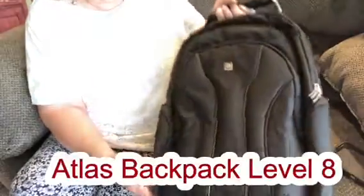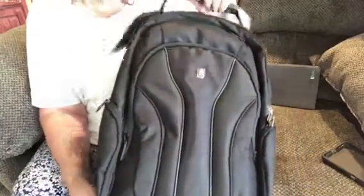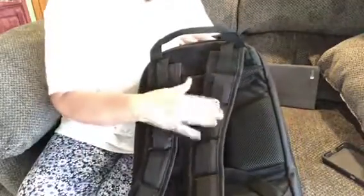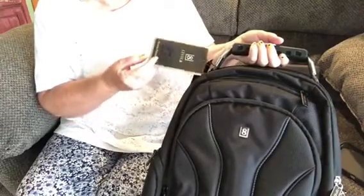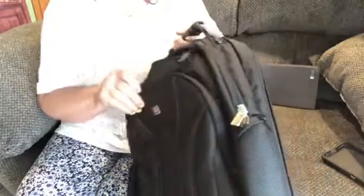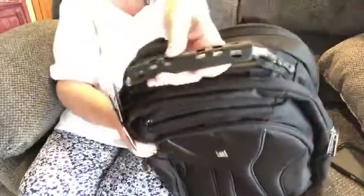I'm just doing a review here for the company. And again, it's school time — if your children are going back to school, great for college kids. You know how college kids like to put a lot of stuff in their backpacks. If you're looking for a good one, this is a Level Eight Atlas backpack. It fits 15 to 17-inch MacBook. You can put notebooks, pencils, gym clothes — you can do so much with this. And the handle is very, very sturdy.